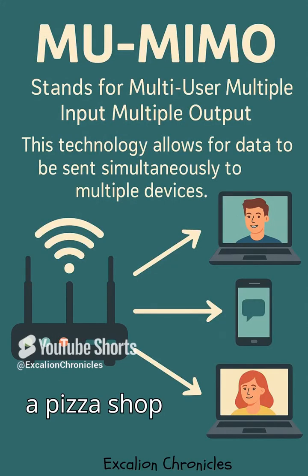Imagine your Wi-Fi is like a pizza shop with just one chef. Each device — your phone, your laptop, your smart TV — has to wait its turn to be served. That's how older Wi-Fi worked: one-at-a-time service. Slow and frustrating.